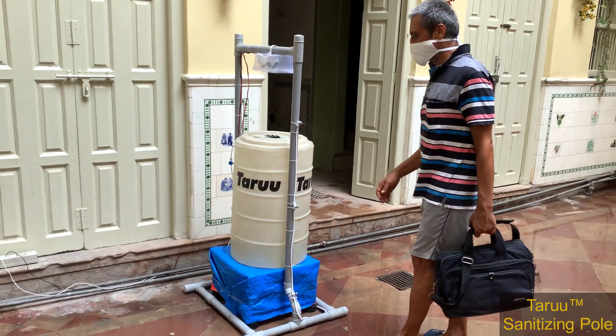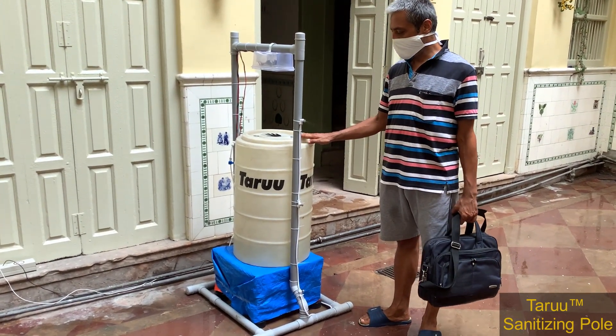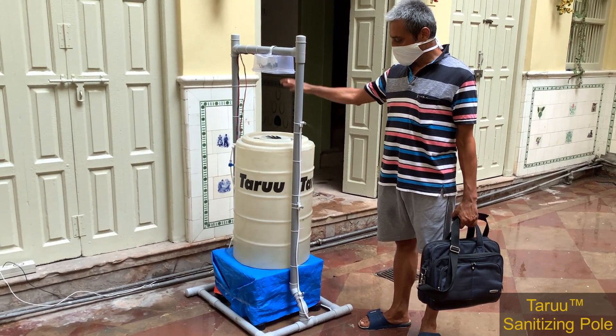Hi, let me introduce Tharu's disinfecting spray machine to you. As you can see, it is quite compact and easy to install.